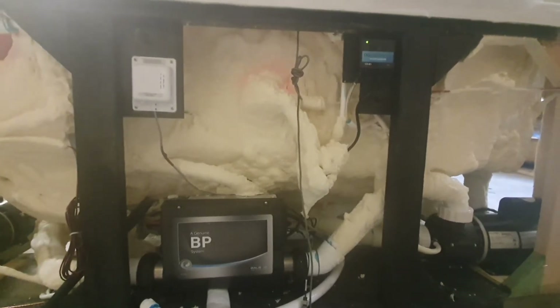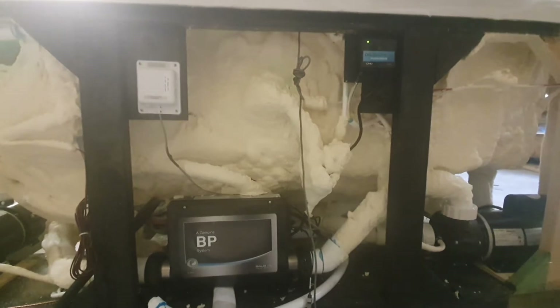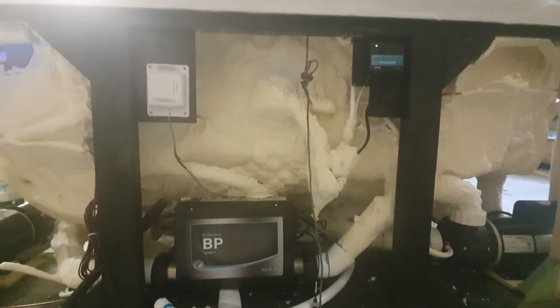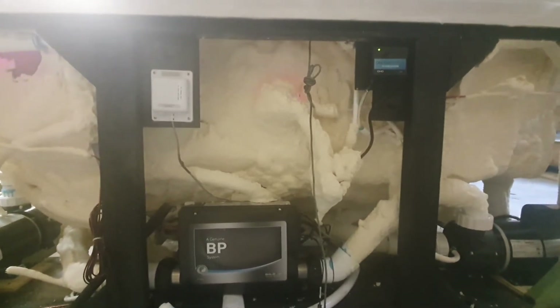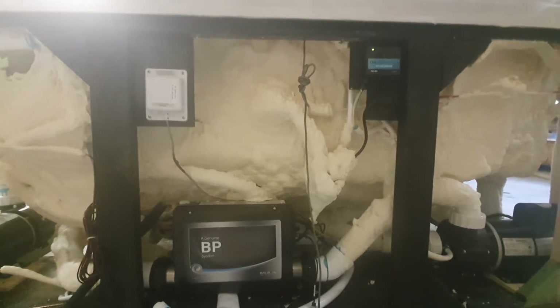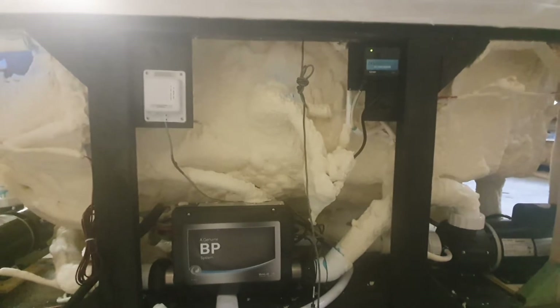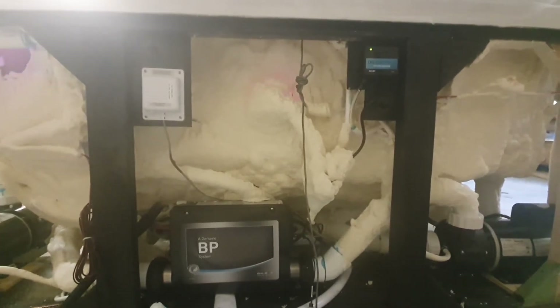Hi there, this is Guillermo from Pacifica Hot Tubs. Today we're going to talk about airlocks — the most common problem on all hot tubs, all brands in the world. If you own a hot tub, you're going to get an airlock sooner or later. So please calm down when you call in — your hot tub does work, it just has an airlock and you need to get rid of it. An airlock is an air bubble that gets stuck in the system.